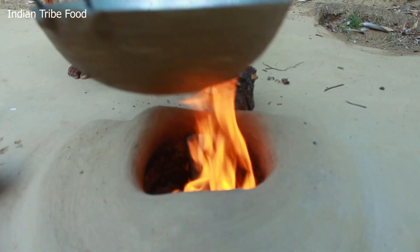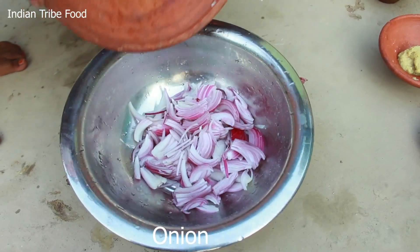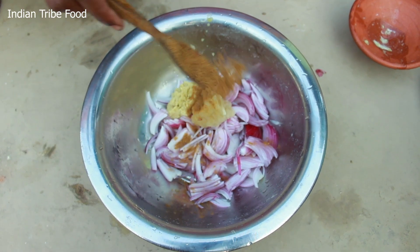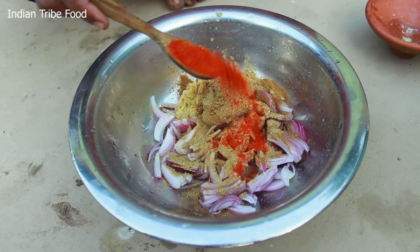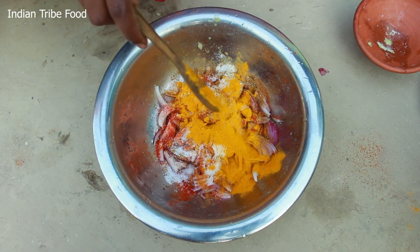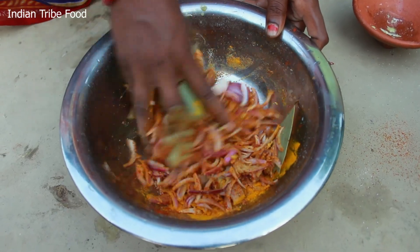We'll put some in the pot. He's going to start with a pory bar — you get a pory bar, another pory bar, this is a pory bar.